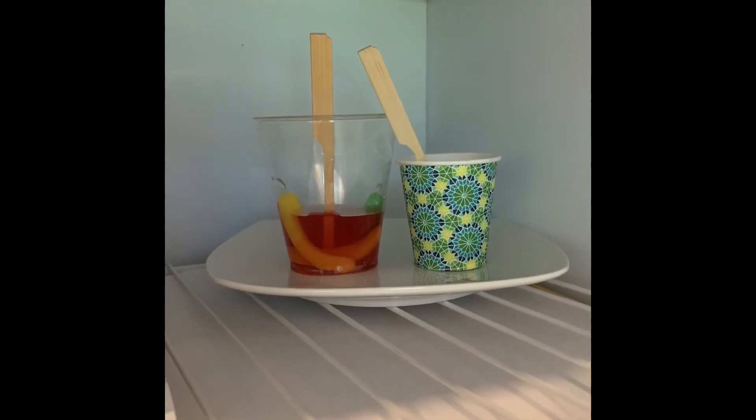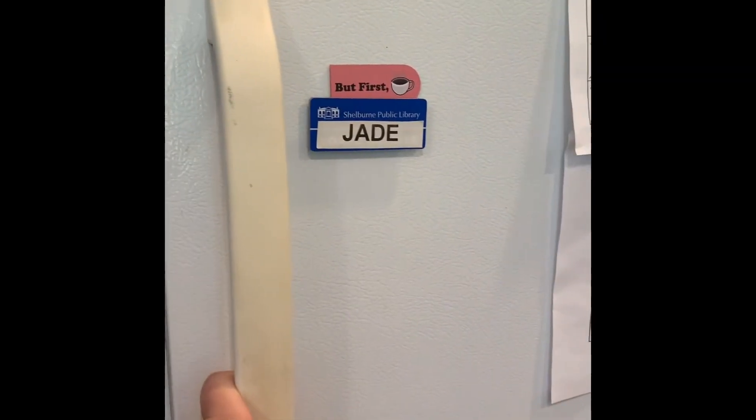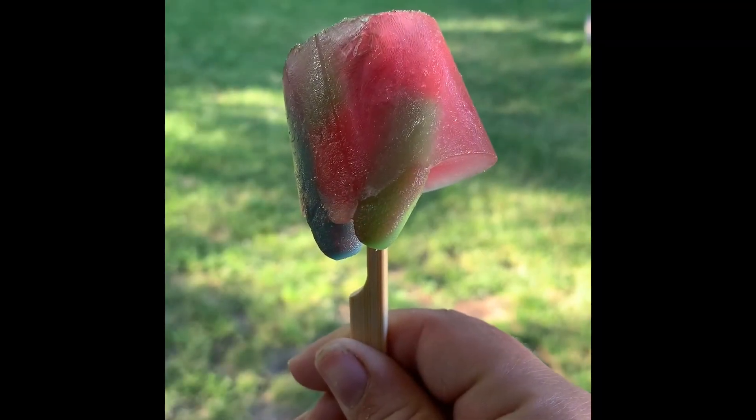Now is the hardest part — we just have to put them in the freezer and wait until they're set. I let mine freeze overnight and now they're ready to eat. Enjoy!